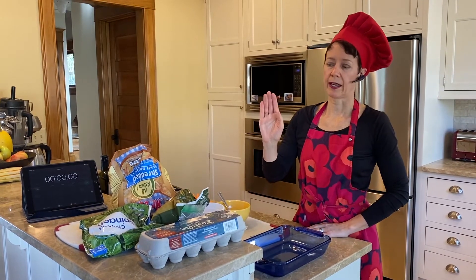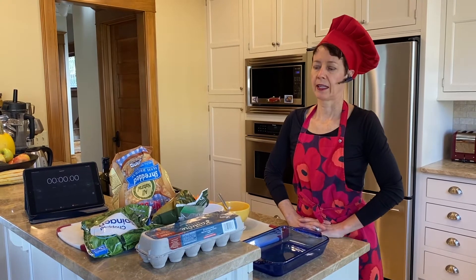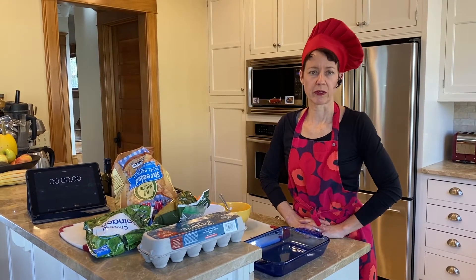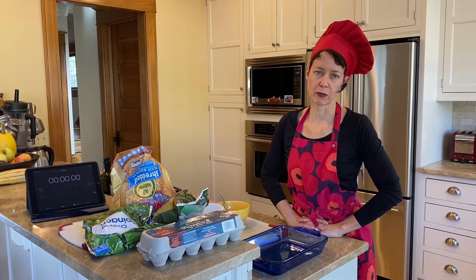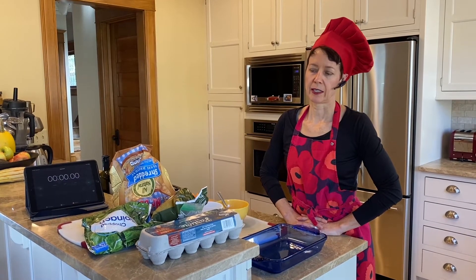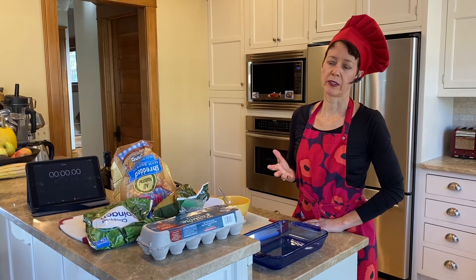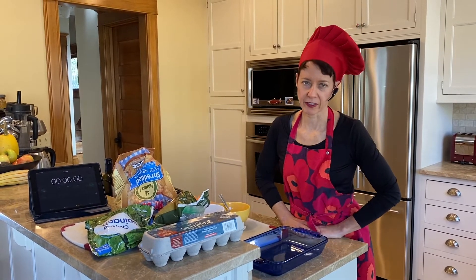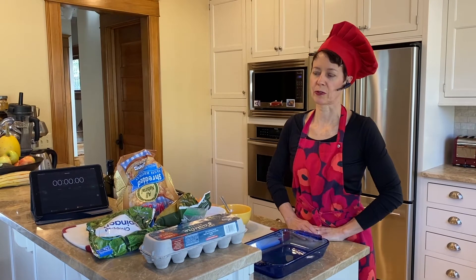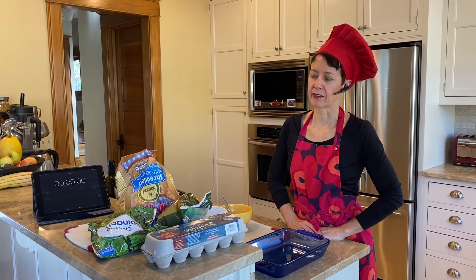I'll tell you where I sourced my ingredients and how much I pay for them. And rule number three, which is always the most important for me, is healthy. We want to use real food, whole food, and we want a balanced meal — defined as a complete meal with a complete protein, at least two vegetables, and a healthy starch. Vegetables are often the hardest things to get into people, so we also try to have a diversity of vegetables.